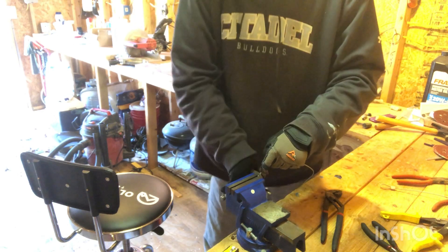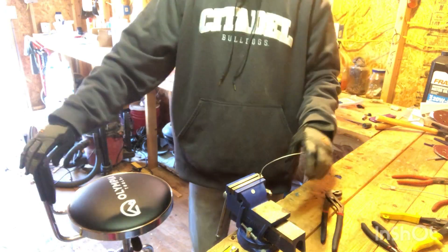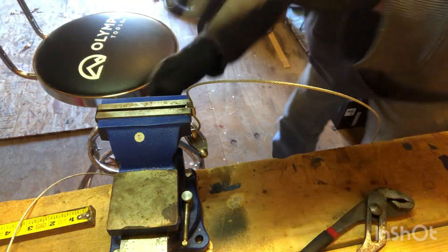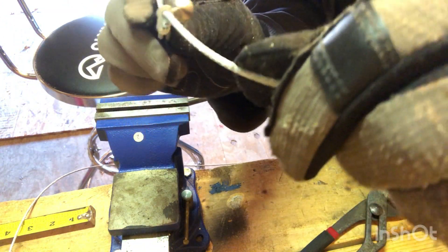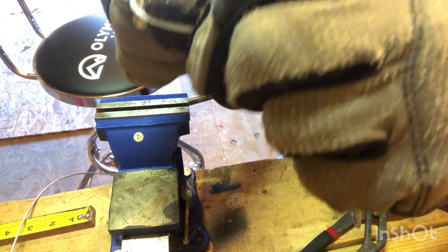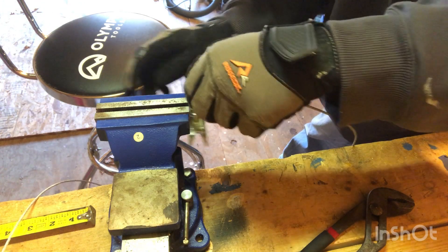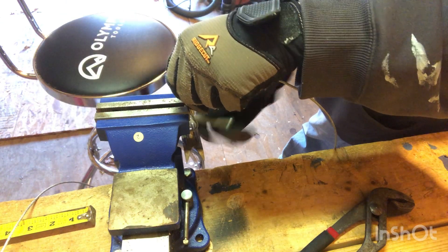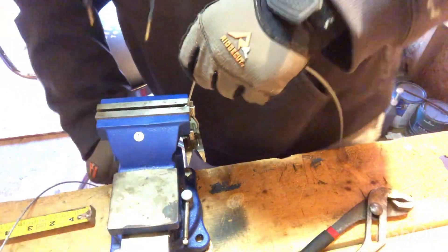Kind of choke up a little bit, get it in there. That side's crimped. Now I gotta crimp the other side - this is a dual crimping system on each side. Lock her in.